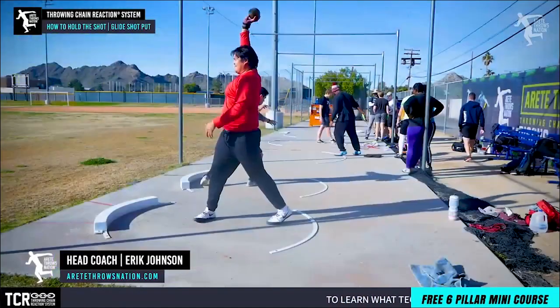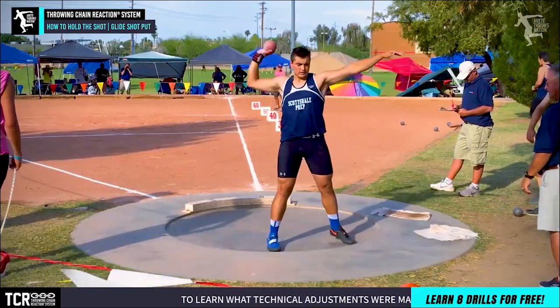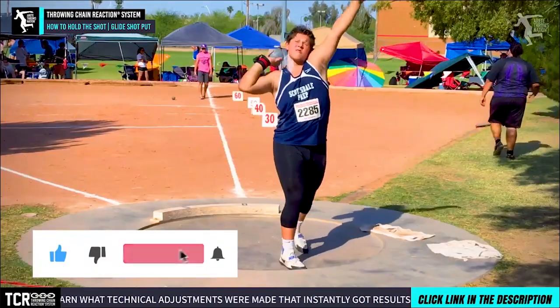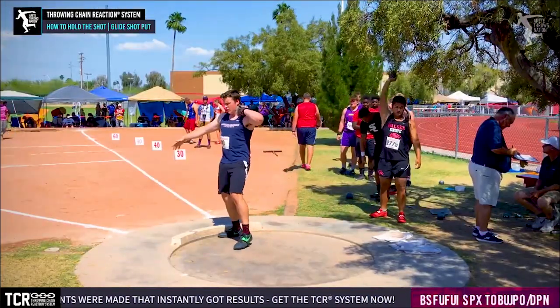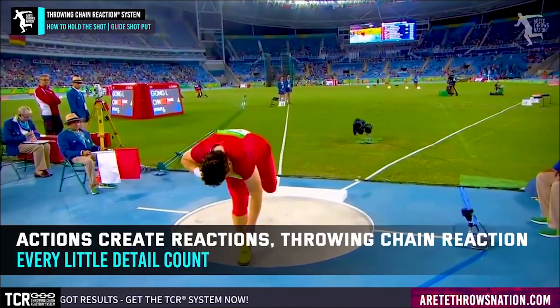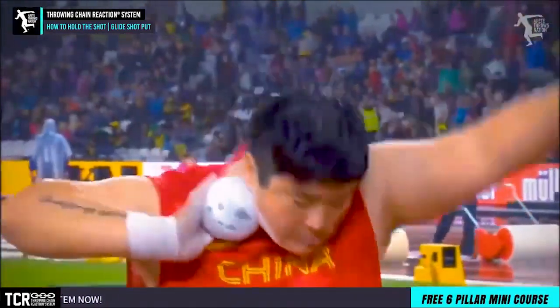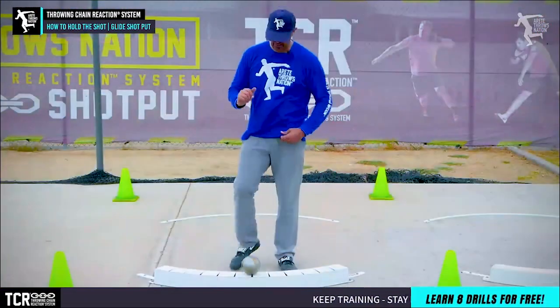In today's video we're going to talk about how to hold the shot. It seems like a basic topic but one of the things we want to look at is the connection of how we're holding the shot, and this is going to trump everything. This is going to trump what we call the chain reaction. If we don't hold and position the hand and arm properly in the shot, it really doesn't matter what you're going to do because you're not going to be able to deliver the shot.